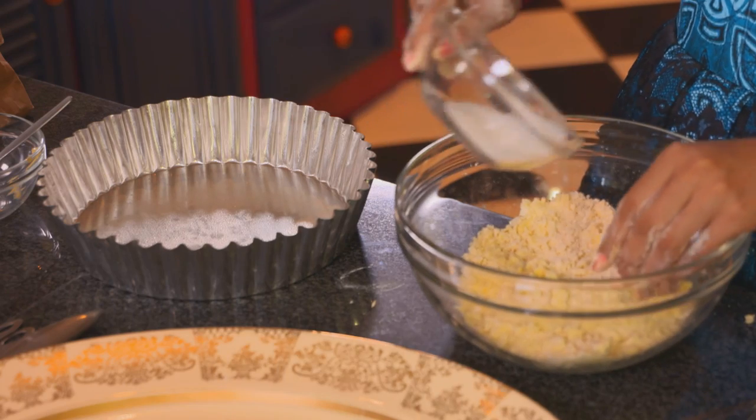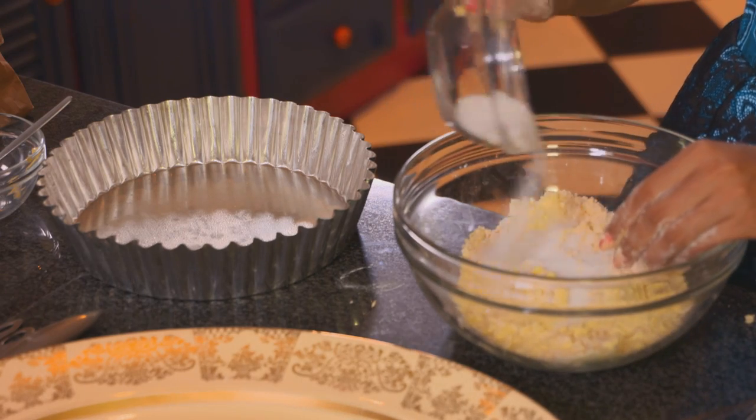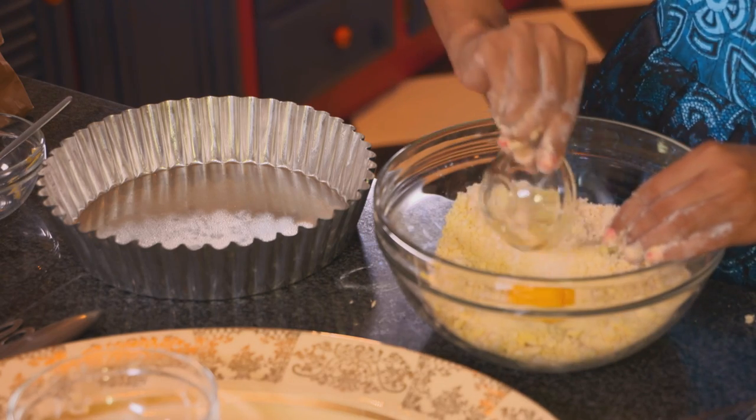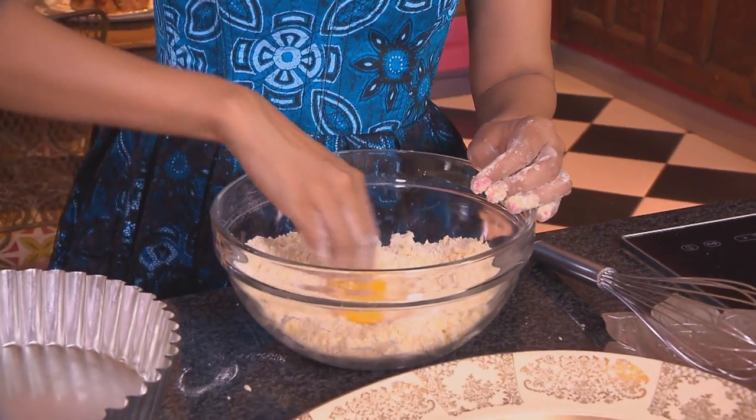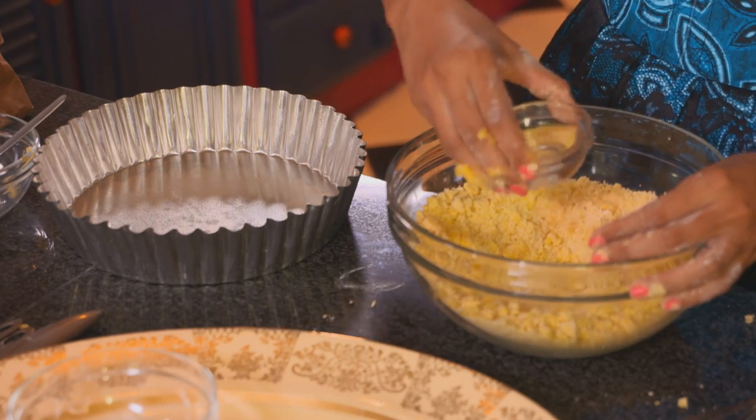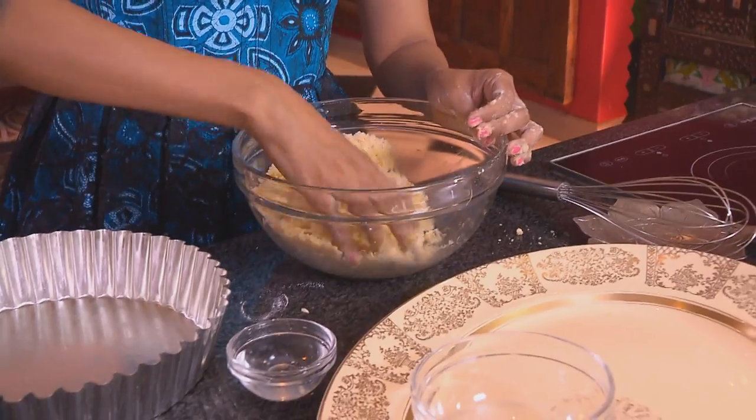Sugar going in — lightly work the sugar into those crumbs — and lastly an egg yolk. A touch of ice water going in; be careful not to add too much or the dough will be too soggy. Just enough to bring the ingredients together.